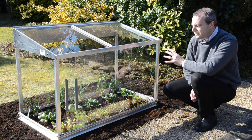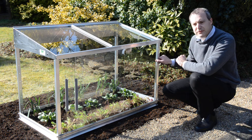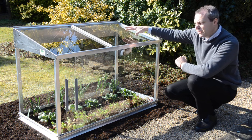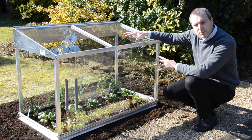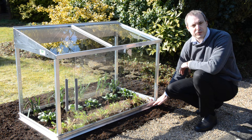You can see here that we've got a very sturdy aluminium frame that the cold frame is made from, with tough safety glass on the outside for strength and weight. On a windy day in a garden on an exposed moor or something like that, this won't blow away. The sturdy frame is designed so that we can put it straight onto the soil.